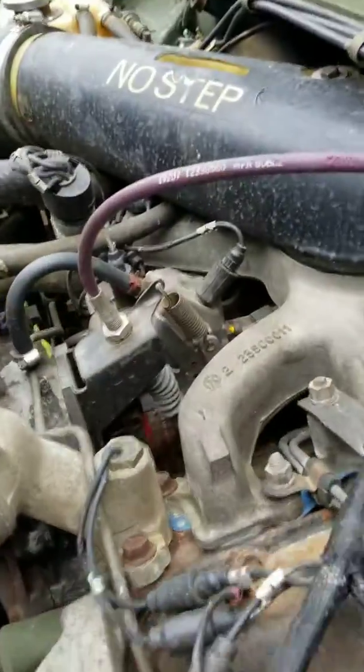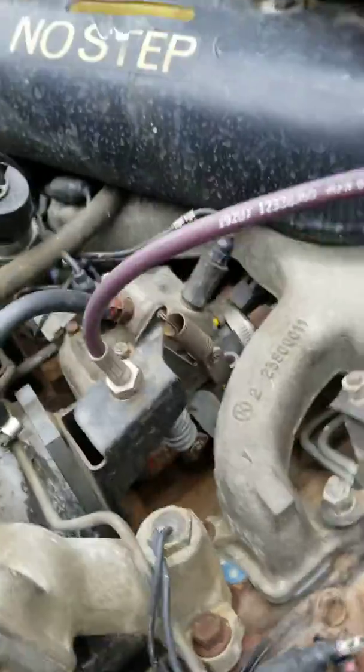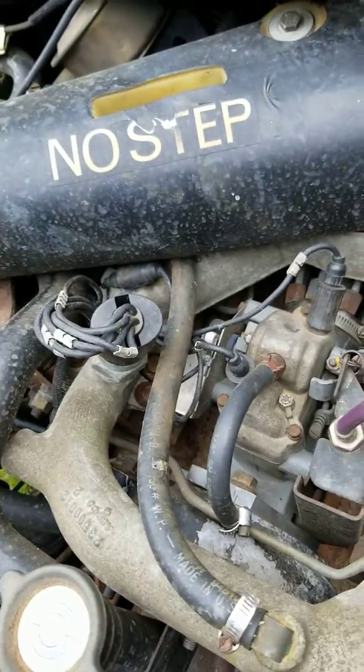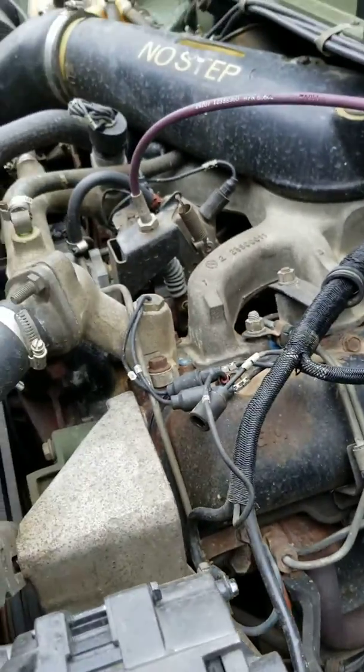He kept it for a while and didn't know if it would work because the top covers were different, so he had to reuse my old top cover. But he ended up putting the pump in.